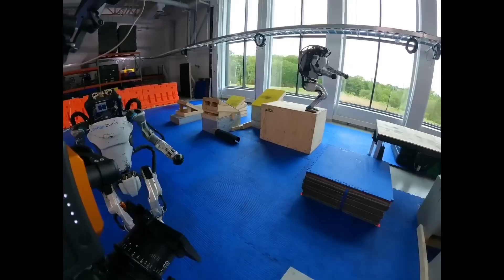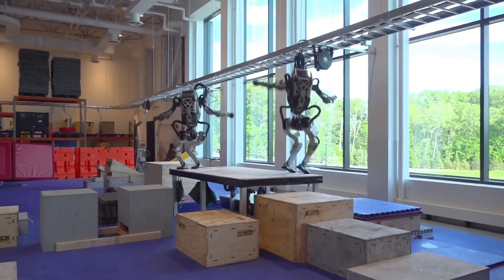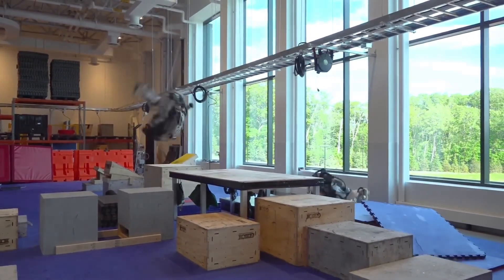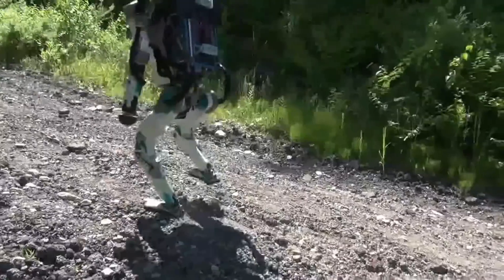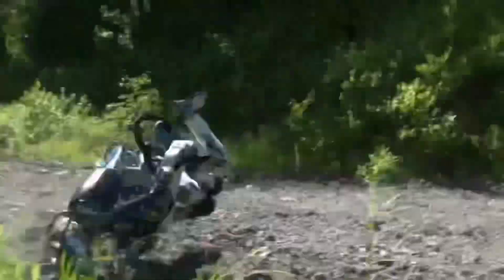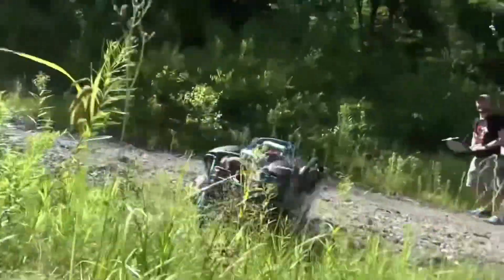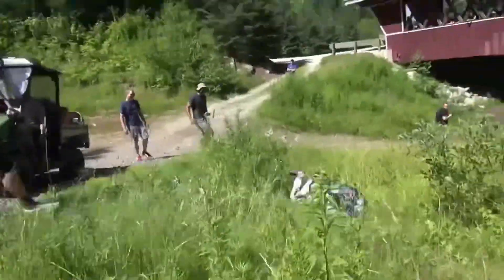One of the most exciting enhancements in the new Atlas is its ability to manipulate objects with far greater sophistication. Equipped with newly designed grippers, this robot can now handle tools, carry construction materials, and perform delicate tasks that add layers to its utility in practical scenarios. These hands are not just for show — they are tools that open up a myriad of possibilities in real-world applications.